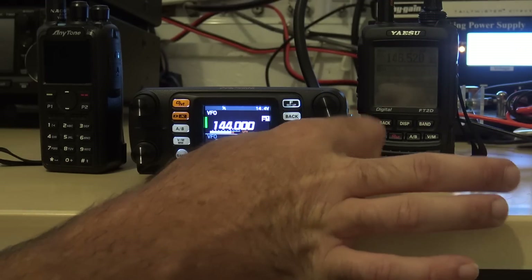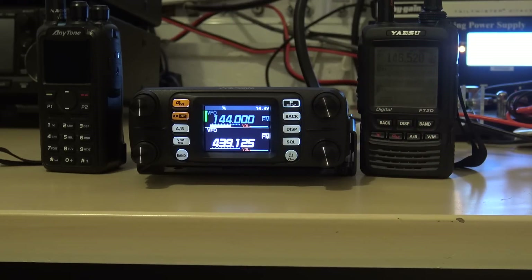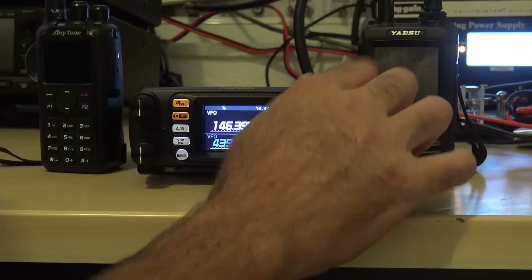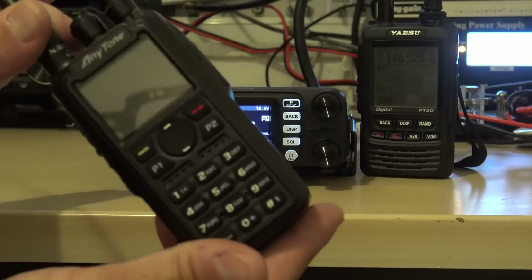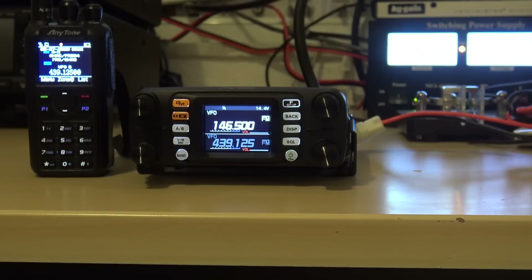Let me demonstrate. I'm going to set this bottom VFO to 439.125, and I'm going to set the top frequency to 146.500. Now I'm going to set my Anytone DMR and analog radio to 439.125 on analog, and my Yaesu FT2D to 146.500. Both are in FM.